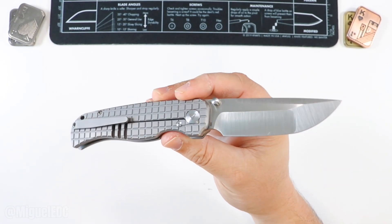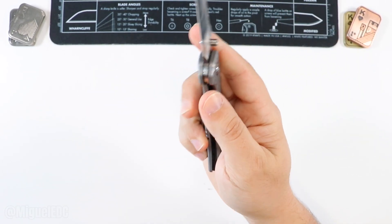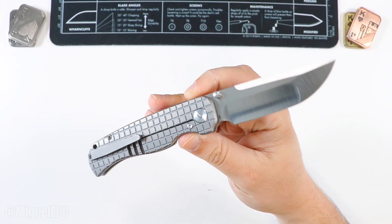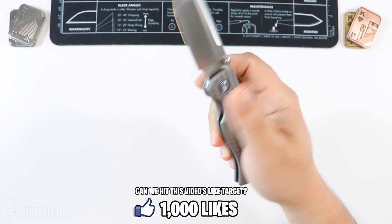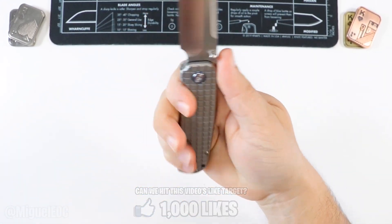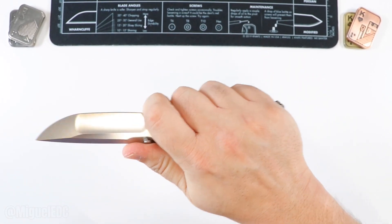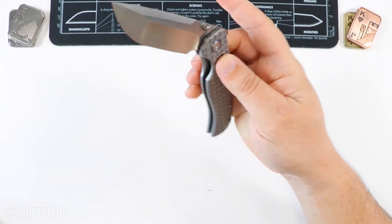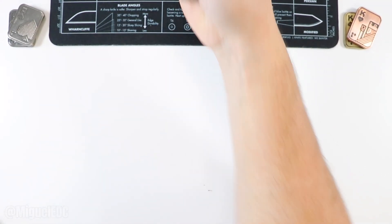I do have two other premium knives on the way, so I'll probably be doing a part two of this video at some point. I really think if it takes off, I wouldn't mind doing more and more videos like this going forward. So smash the like button if you like video content like this on an ongoing basis. Awesome premium backspacer here — this thing feels like way more than it costs. Definitely a solid choice, and that is the Tuya Rath with S90V steel and titanium handles. Moving on to the next knife.